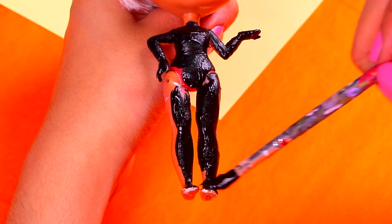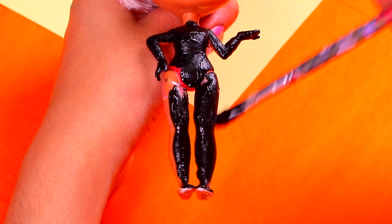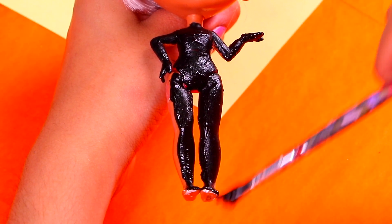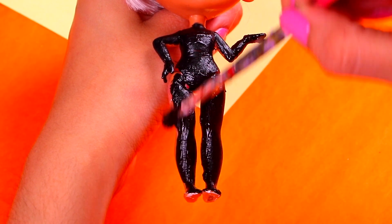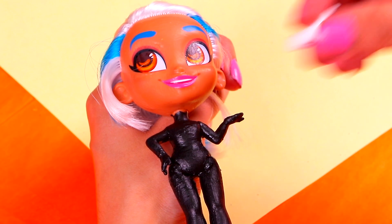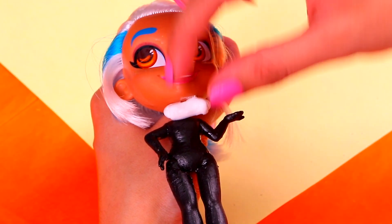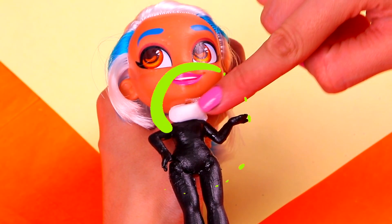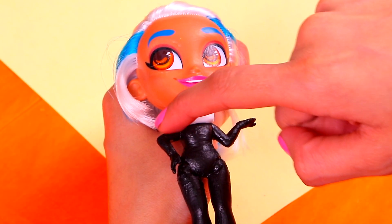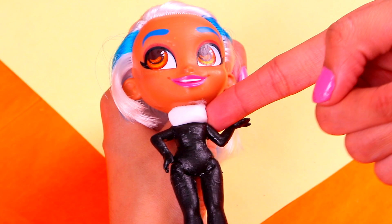And with some more black, we're gonna paint her legs! Did you know that even though Cat Noir's suit looks like it's made out of leather, the creators of the show said that the material is actually unknown? For the color of the suit collar, we're gonna use a small piece of air-dry clay — just attach it to our doll's neck, like so. You can use a modeling tool to shape it and give it a cool texture.